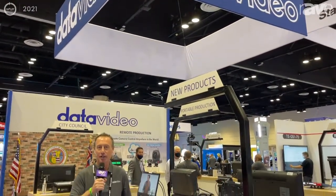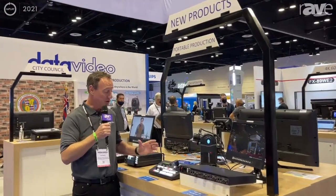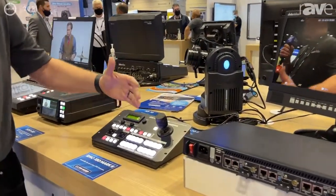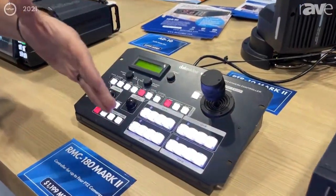Hi, I'm Rob Reed with Data Video. We're here at the Infocom 2021 show and today I'm showing two new products. We have a new camera controller called the RMC-180 Mark II which gives you more advanced control of focus and iris, and if you're only using two cameras, up to eight memory presets per camera.